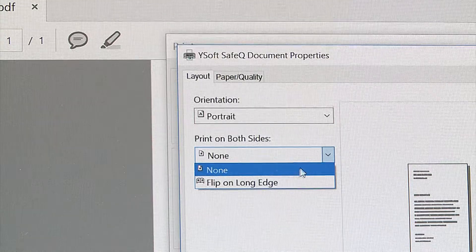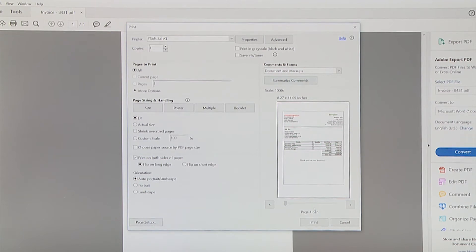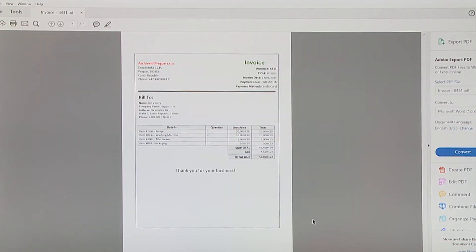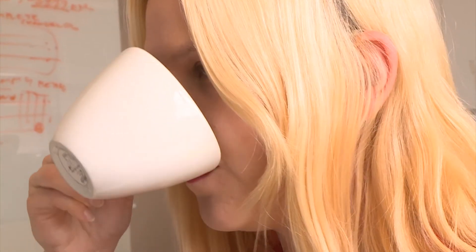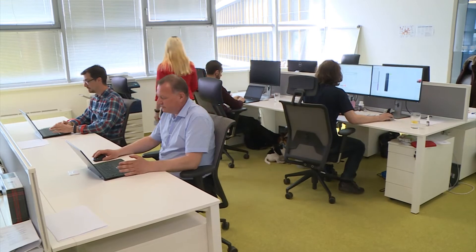She's working on the first batch of eight invoices and sends each invoice to print. The print job is sent to YSoft SafeQ. The print jobs won't be released until she arrives and authenticates at the printer, meaning no documents will be left in the print tray or picked up by others.